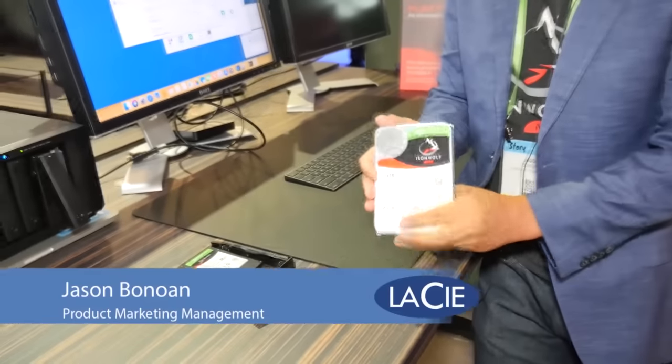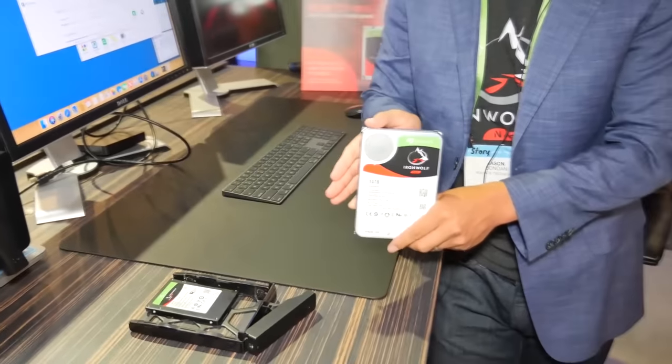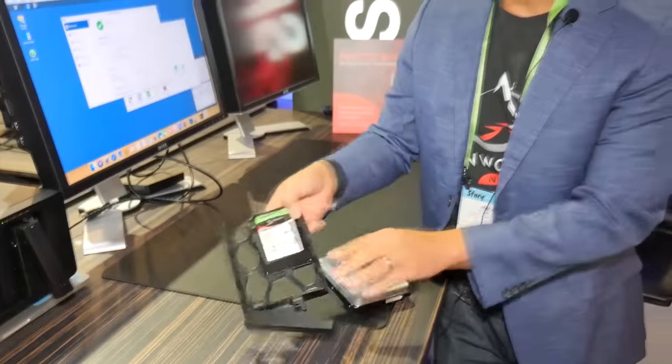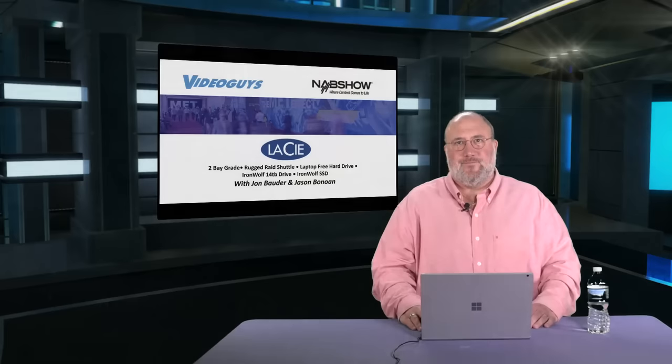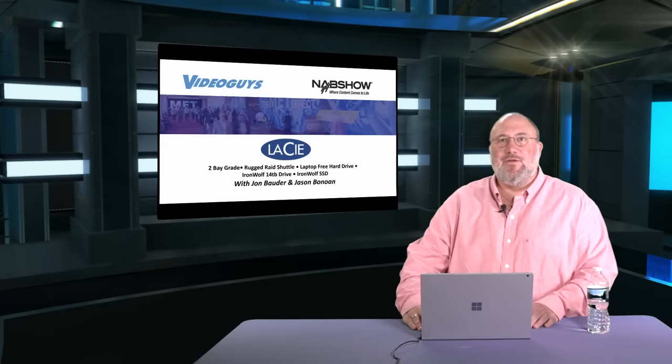Hi, I'm Jason Bono, Product Marketing Manager for the Iron Wolf product line. Here at NAB we're showcasing the new 14-terabyte Iron Wolf drive, alongside the Iron Wolf SSD — the 110 SSD — brand new and purpose-built for NAS applications. That was some great news from the LaCie booth.